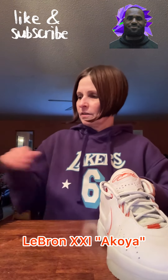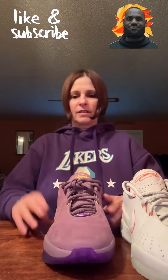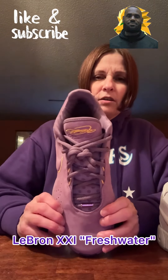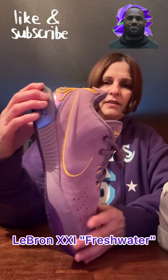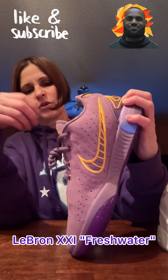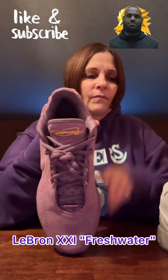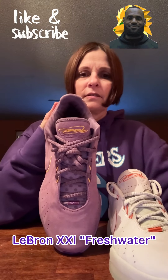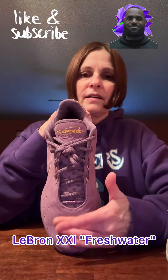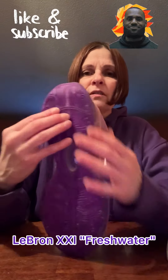I'm not going to go in order, I'm just going to do them. And this was my favorite — the LeBron 21 Freshwater. I think that's what they called it. This was the purple one, the one I like a lot. I actually got two pairs of these, one to wear and one to keep. Every one of these have all been different materials. This is more of a suede, whereas the Akoya felt more of a leather material. This is the purple Freshwater LeBron 21.